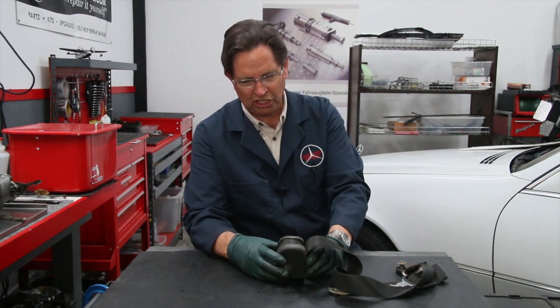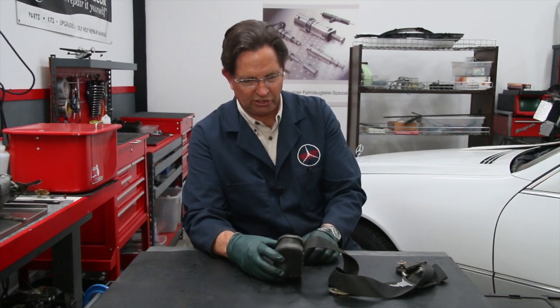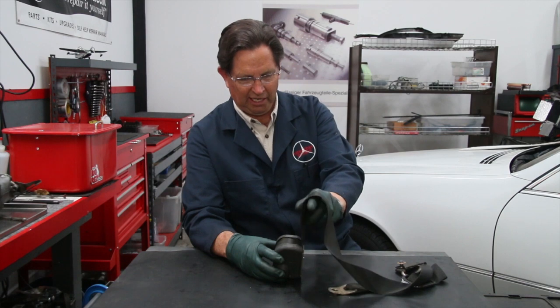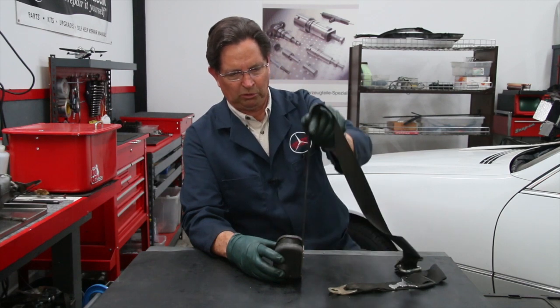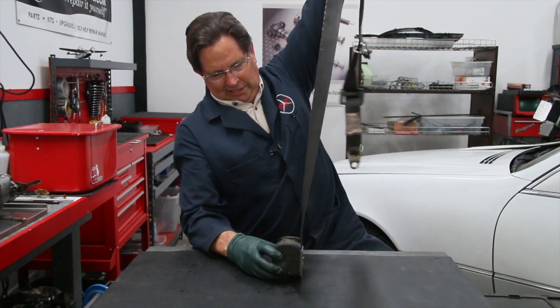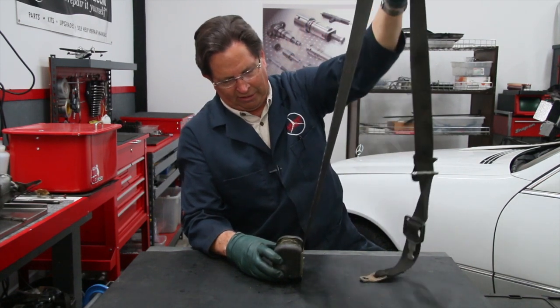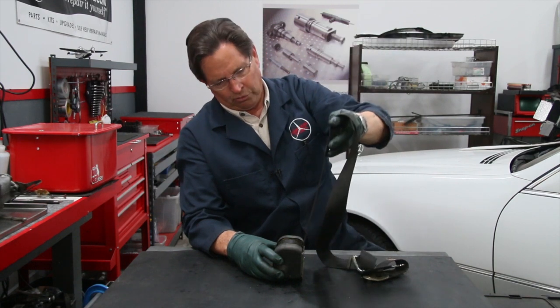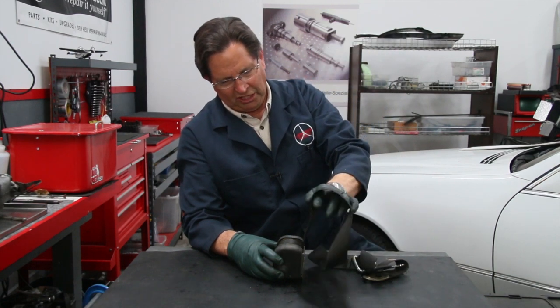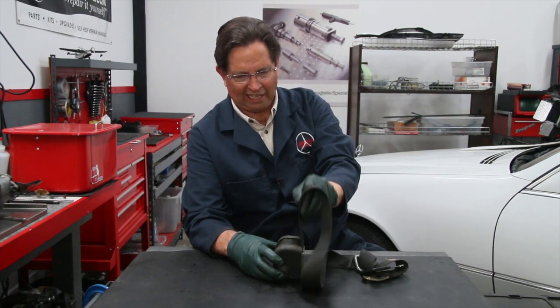One of the ways to check the condition of the shoulder harness retract mechanism currently in your car is to just see how smoothly it pulls all the way out. It should come all the way out right to the end — and then you can check for any fraying down in that part of the actual webbing.